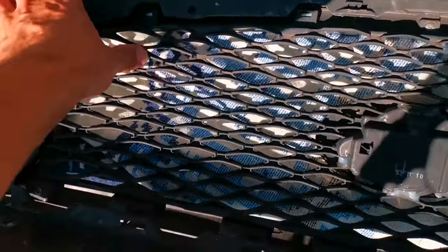Just follow what I'm doing and you'll be good to go. And be careful, because you don't want to break the clips — because if you break them, the grill will not sit properly onto the bumper.